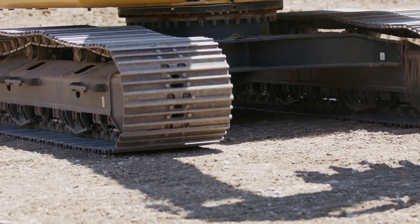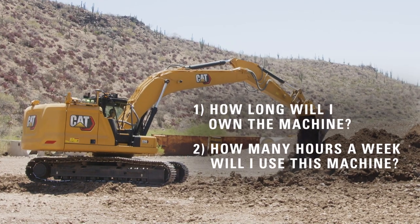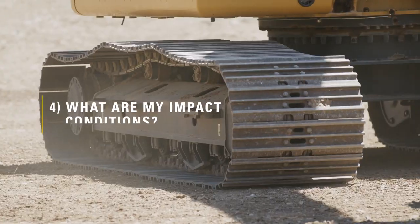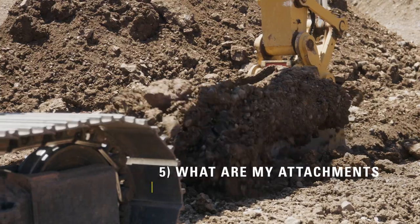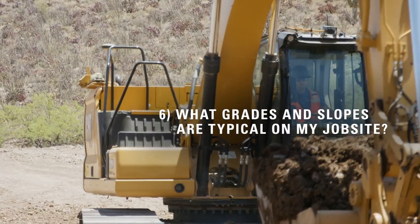It's important to select the right undercarriage from the start. To do that, you need to ask yourself some key questions: How long will I own the machine? How many hours a week will I use the machine? What are my typical ground and soil conditions? What are my impact conditions? What are my attachments on the machine? And what are the grades and slopes that are typical on my job site?